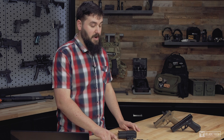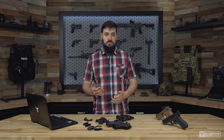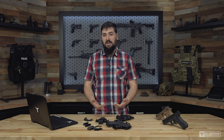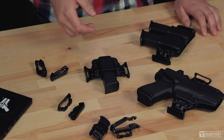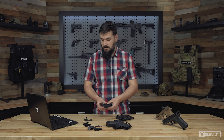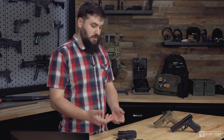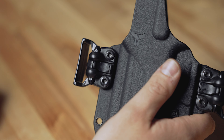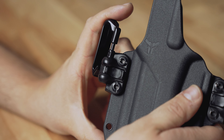The thing that makes our Total Eclipse 2.0 series so great is our mod lock system. Our mod lock attachment system gives you the versatility to change the way you carry in a matter of seconds without the need for any tools. Included with every Total Eclipse 2.0 holster and mag pouch is a set of our OWB mods as well as our IWB mods. Simply use the quick release tab on the back of the mod lock to swap out and change your particular mod.